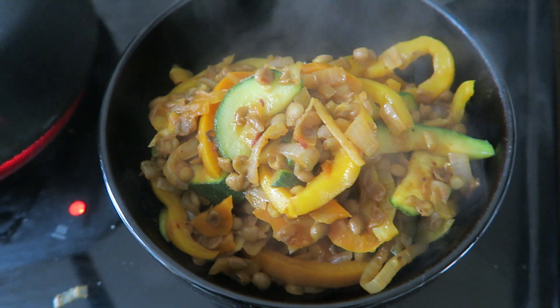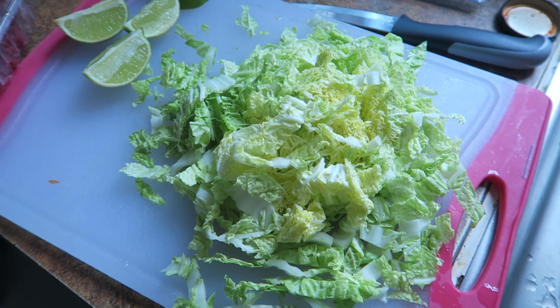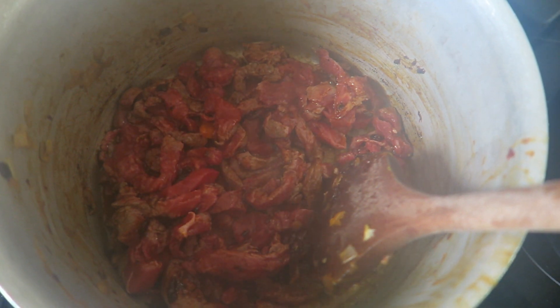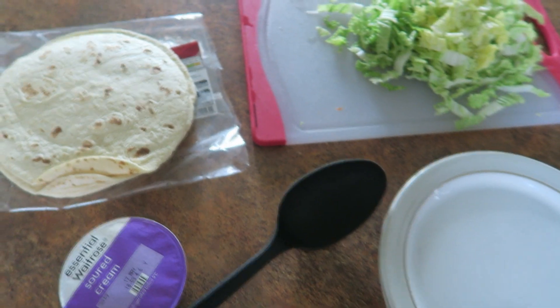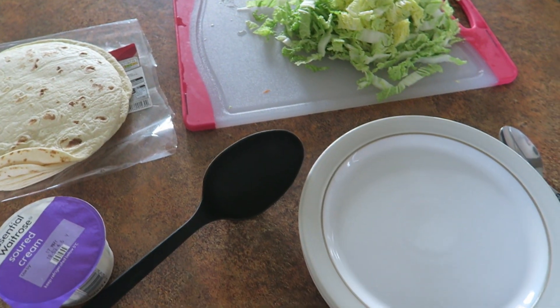If you wanted to just do vegetarian fajitas, that would be fine — you could just serve it now. I'm doing my beef last because I like it really rare so I just want to flash fry it. I've also diced up the cabbage and put another two teaspoons of the chipotle paste in there. I've just added the veggies back in so that's ready to eat, and I'm just setting up a help-yourself station to fill these up.